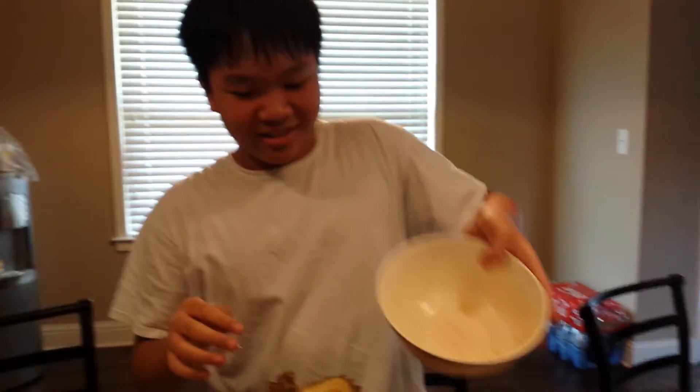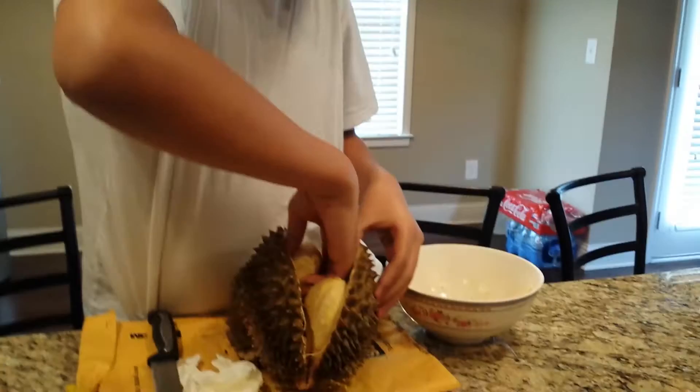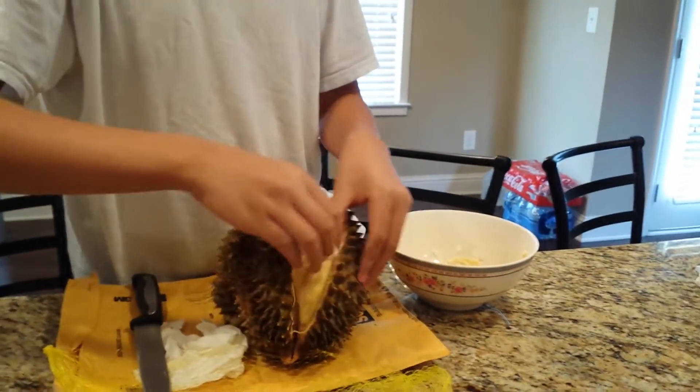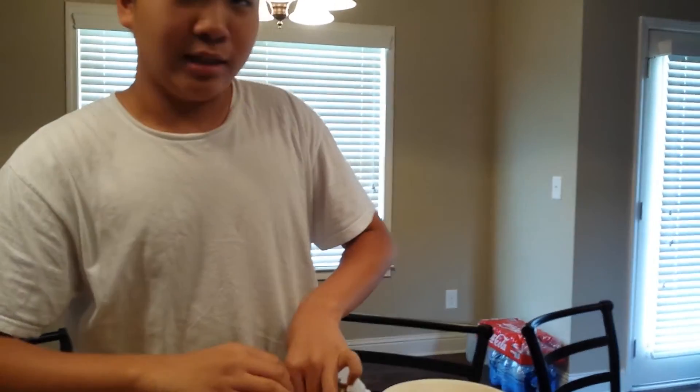Amazingly cut! Is that good? Now get your bowl — brilliant. Grab some of this, wash your hands, make sure you wash your hands. Grab it at the end to keep it — and that's how you do it.